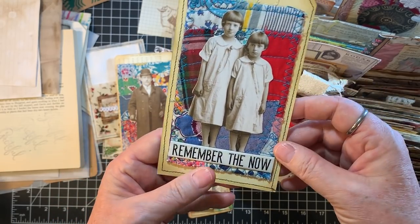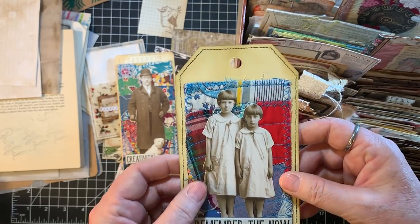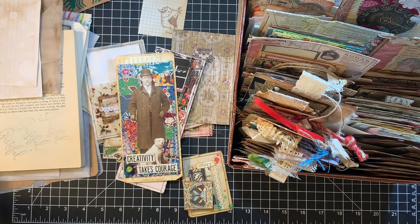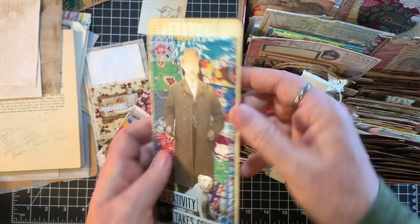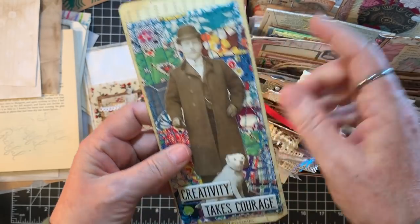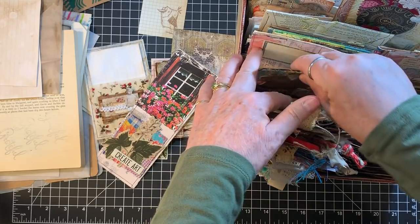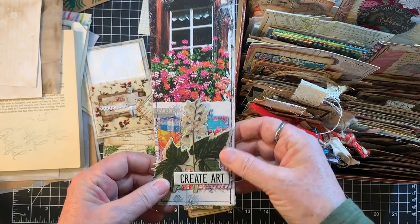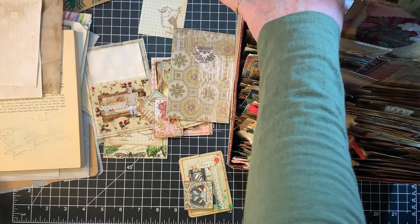These feed sack fabric ones need a topper, so I'm setting those aside. This one is on one of these old computer card things, so that can be a journal card — filing that. This smaller one I put on a piece that is a belly band, so that's going in the belly band section.